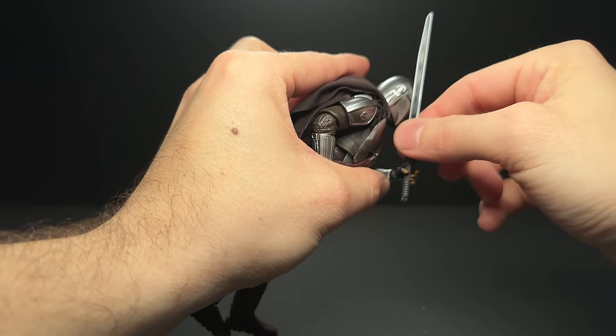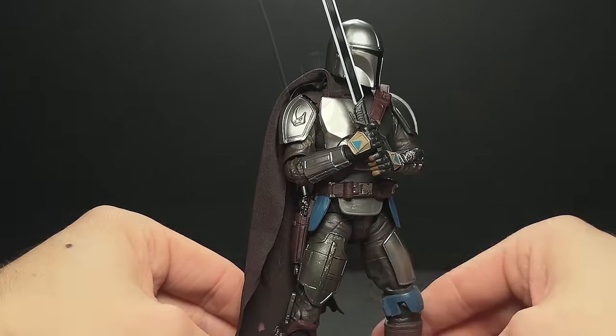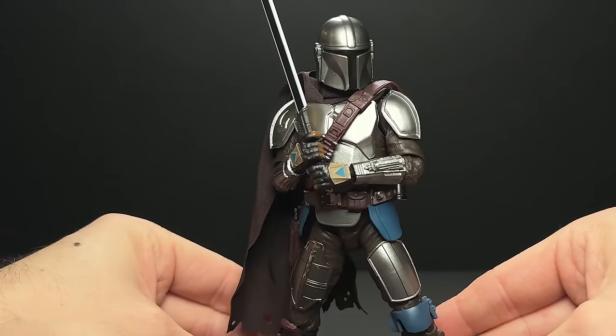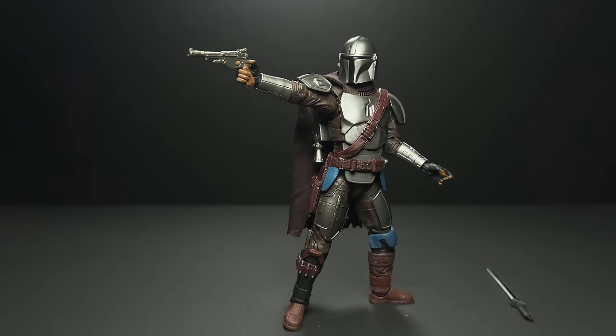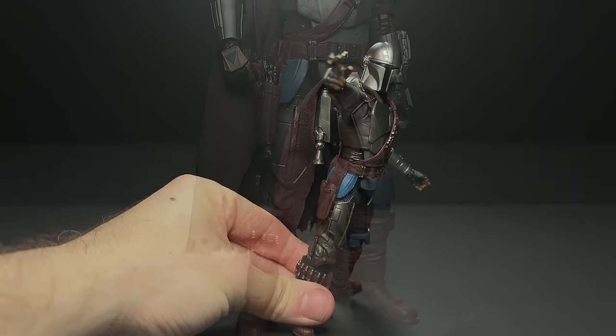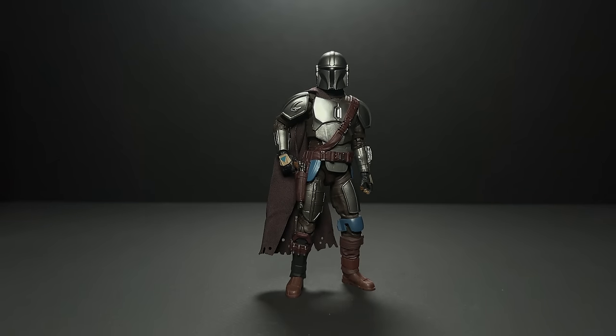The Darksaber is a little bit loose in the hand — never really a big fan of that — but I guess these hands are designed to fit the pistol, the rifle, the Vibroblade, the Darksaber, and the Beskar spear. But this guy is such a joy to pose around. Looks so much better than the previous release and definitely rivals a lot of the more expensive imports. I think this is going to be the Mando that ends up on my shelf.